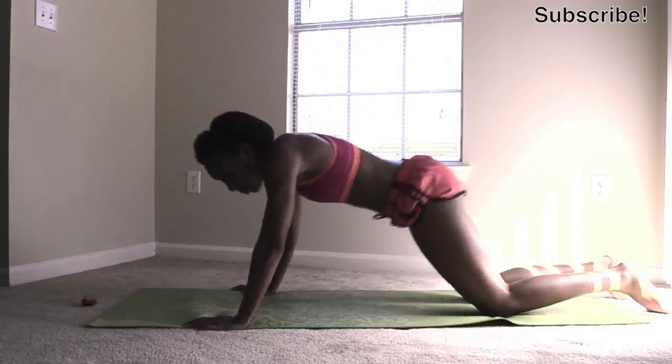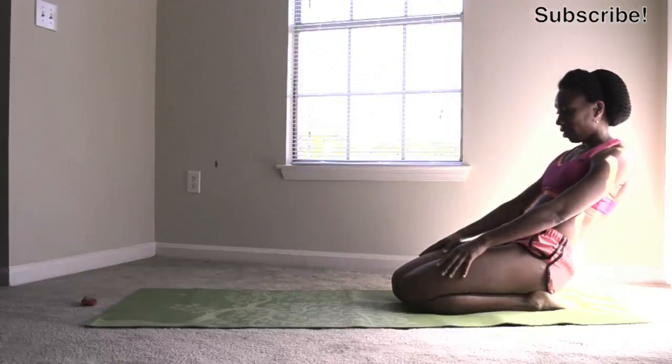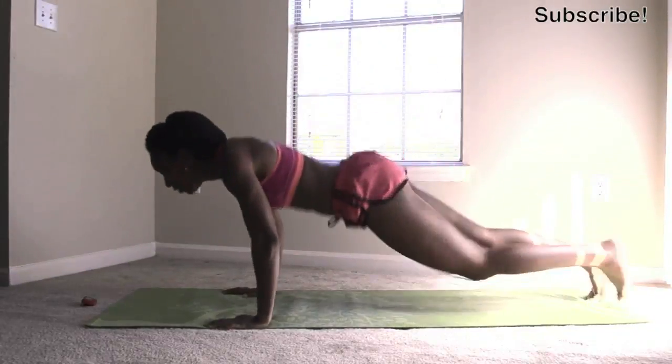One round left. We got it. Almost done. Five, four, three, two, one.